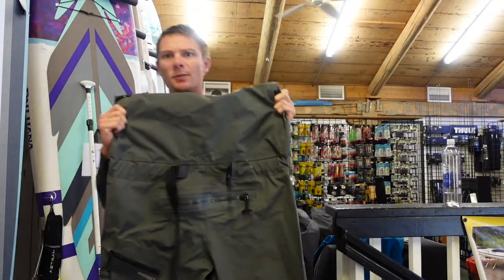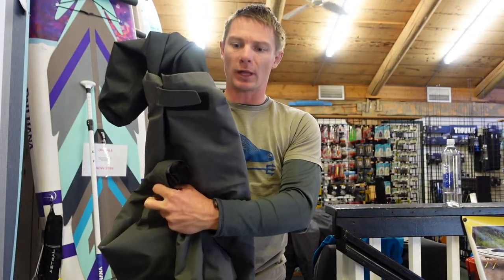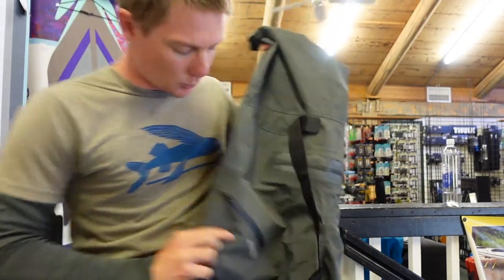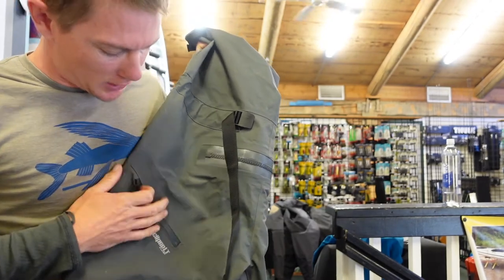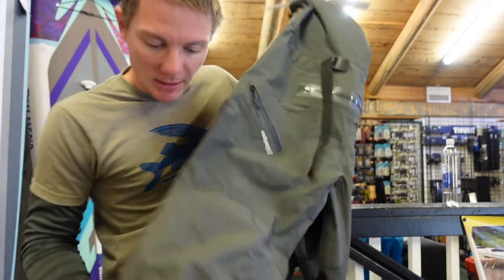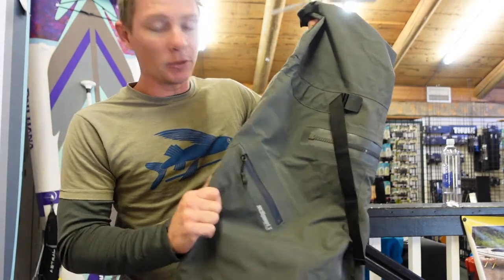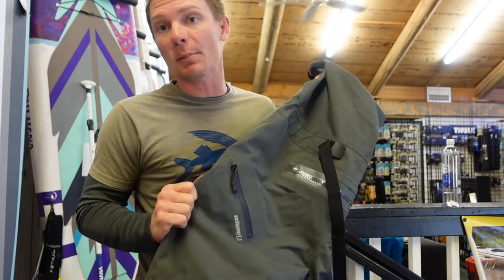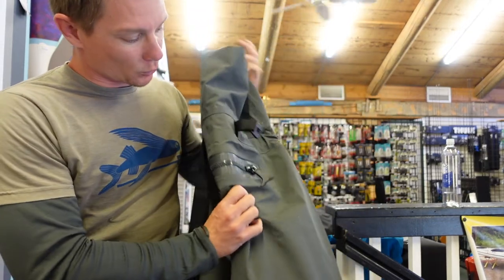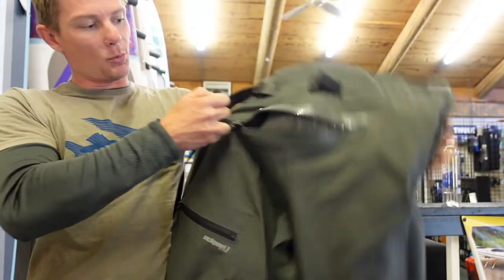Next we have the NRS bibs. Again you've got your booty and your adjustable ankle clasp. This one has a pocket on the right-hand side that is waterproof, so you can put keys, even with a key fob, in there. The knees are really reinforced — these feel like the most burly out of all of them. The material itself is thicker too, so if you're rough on things this might be a better way to go; it'll also act as more insulation. You have your relief zipper like all of them do, with a nice T-style handle that you can really get a grip on and open and close easily.